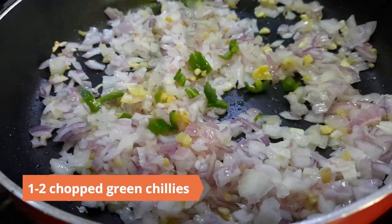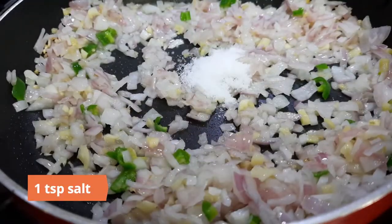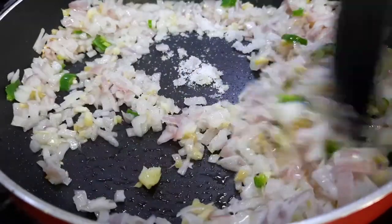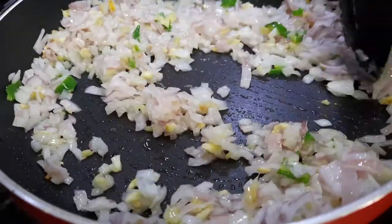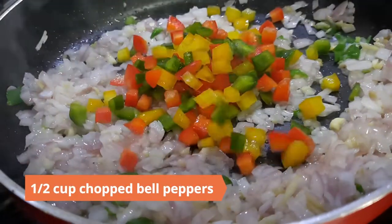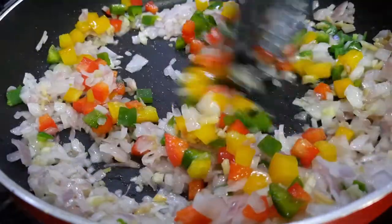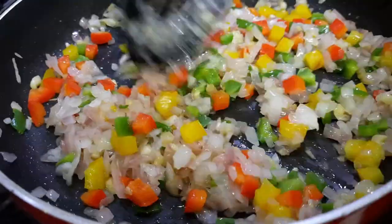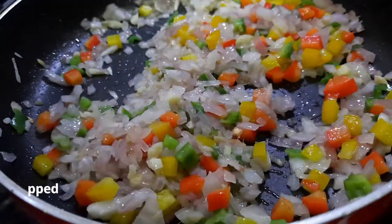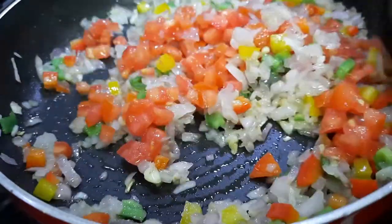Add in one to two chopped green chilies and a teaspoon of salt. Sauté until the onions are translucent. Next add in half a cup of chopped bell peppers and mix well.